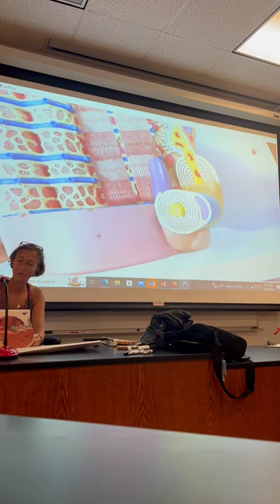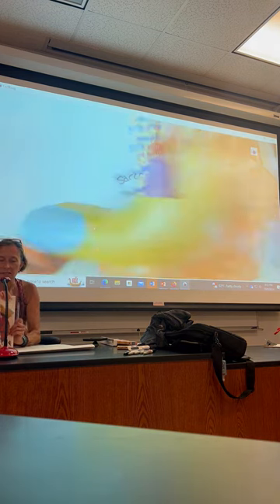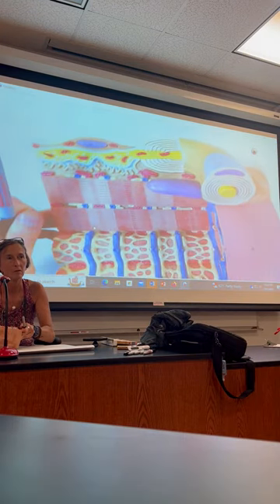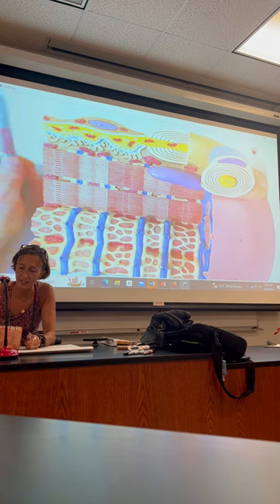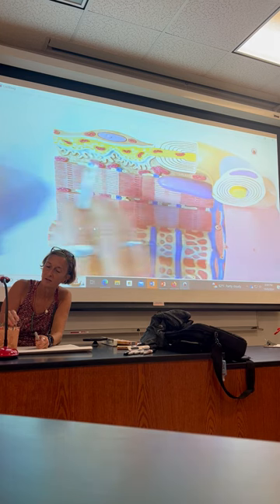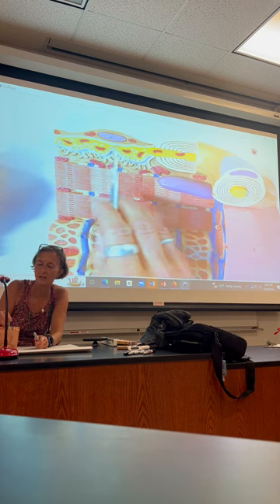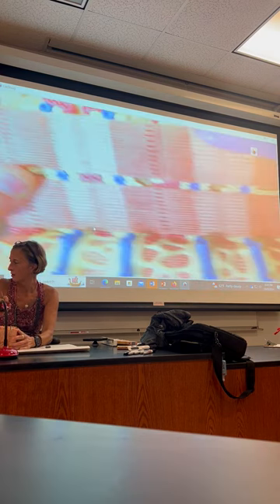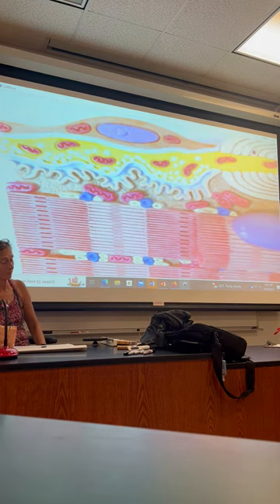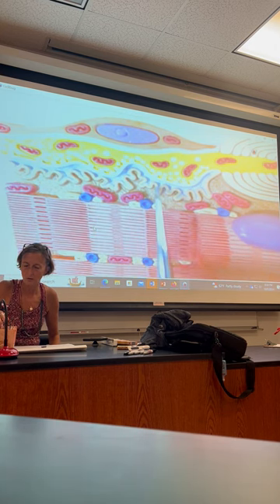So far I have an axon wrapped by a Schwann cell. That Schwann cell looks like a hot dog — like a finger, or a little Debbie roll. Here's that axon continuing with a Schwann cell. The axon is above the folded-looking thing — and that folded-looking thing is called the motor end plate.